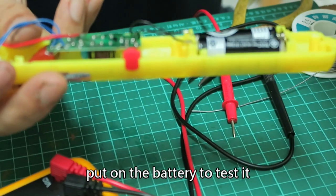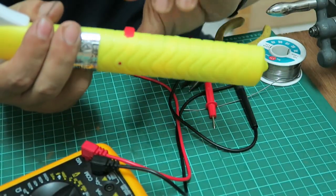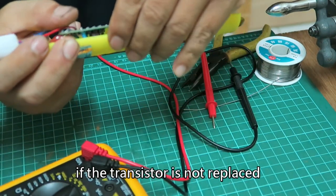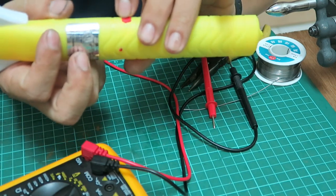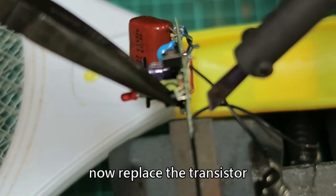Put on the battery to test it. Sure enough, it won't work if the transistor has not been replaced yet. Now let's replace the transistor.